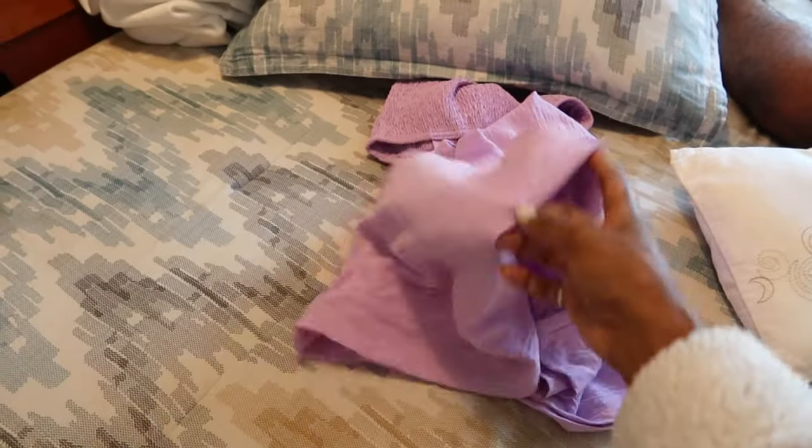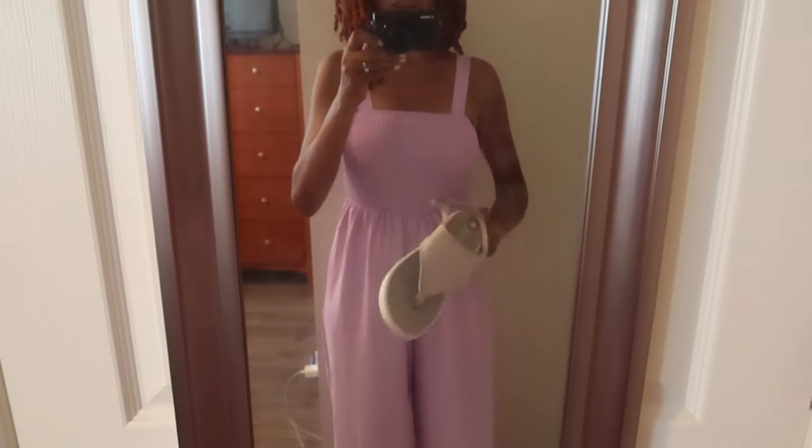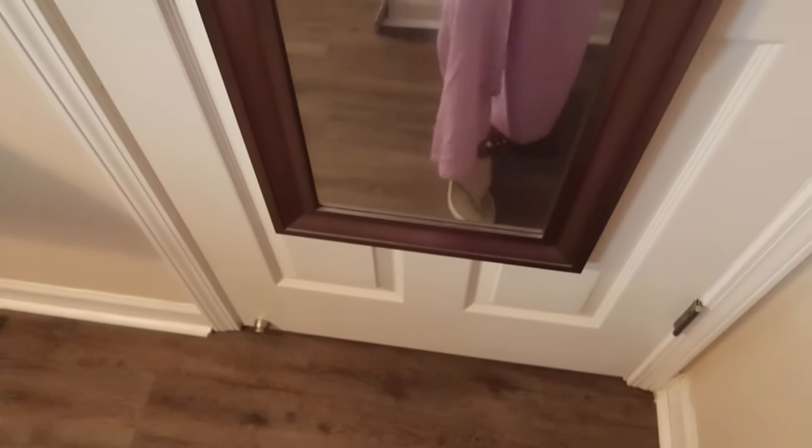The family reunion is today. Here's my husband's shirt — I'm ironing it for him and it's pretty close to the color I'm going to wear. These are the shoes I'm wearing; they're nice and comfortable. I bought these to wear when we were in Greece and they are so good for walking around, so I want to be really comfortable today.